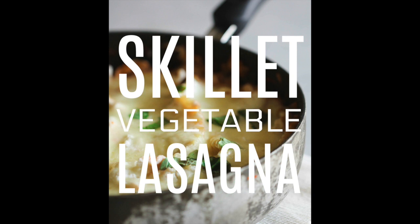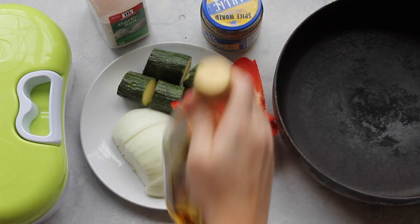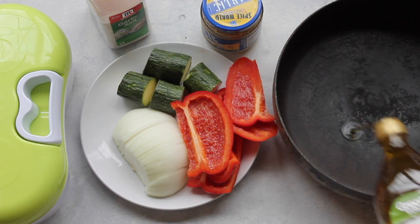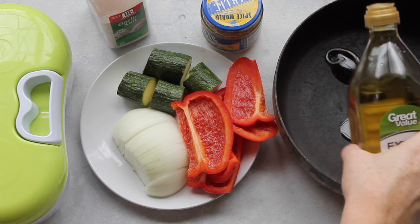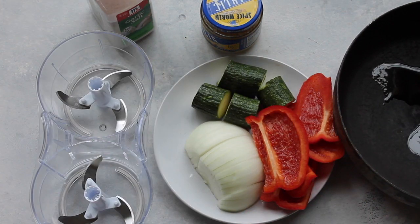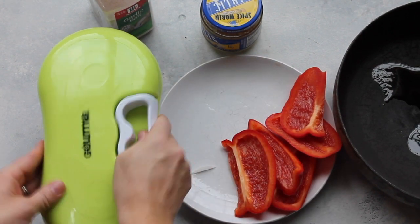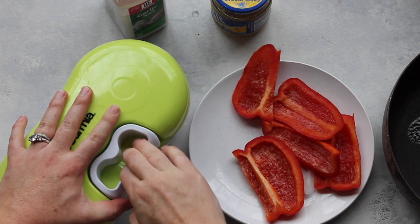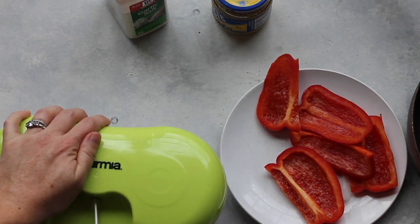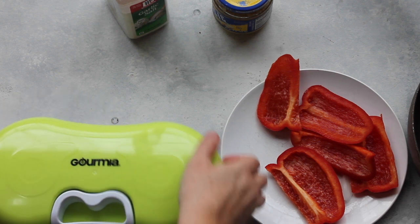Next is the skillet vegetable lasagna. This is a family favorite. First, I'm going to take some olive oil and just put it in the bottom of my pan. My pan's not over the heat yet, and that's okay. Next, I'm going to take this nifty little chopper — I love it to chop my onions because it doesn't make my eyes water. Just make sure the lid's on tight, and then just pull and chop to however small you want it.